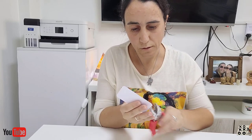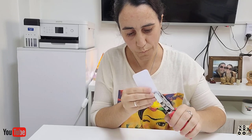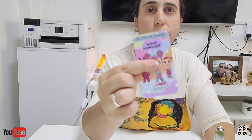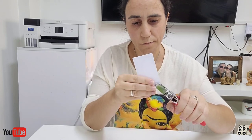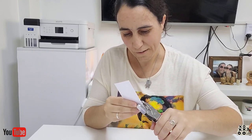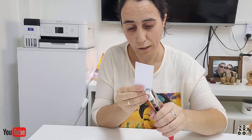Lo vamos a hacer de a uno porque era mucho. Ahí el agujerito, lo vamos a hacer a todas las cartitas. Les muestro cómo queda con esta cadenita que me gustó, me gustó la idea de la cadenita. Si a ustedes se les ocurre otra cosa, me ponen a escribir y me dan la idea también. Seguimos y les muestro cómo queda.